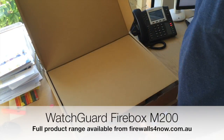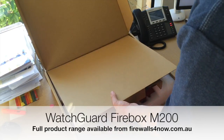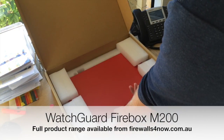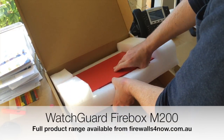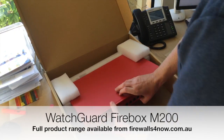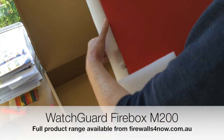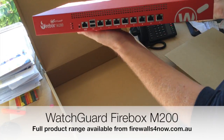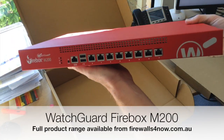So we're just going to open up the box here. We'll remove the accessory box, which we'll have a look at in a moment. You can see underneath the actual unit itself. Like I said, this is a replacement for the XTM-330 and also the XTM-515 — it's a 1U rack mount unit. You can see all the configurable ports on the front.